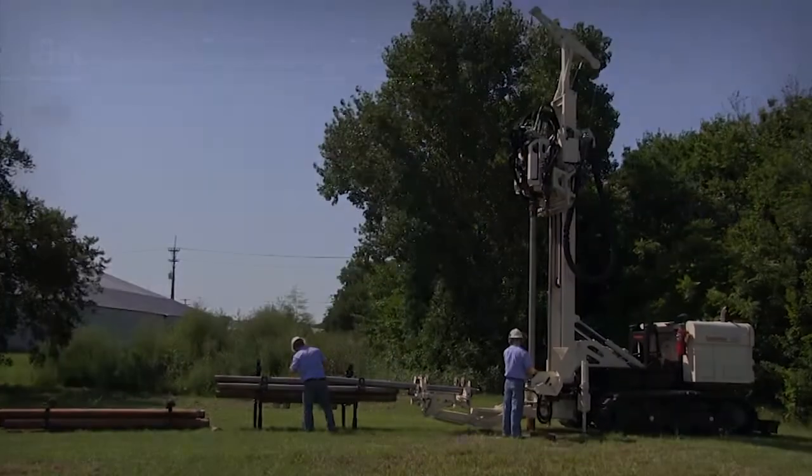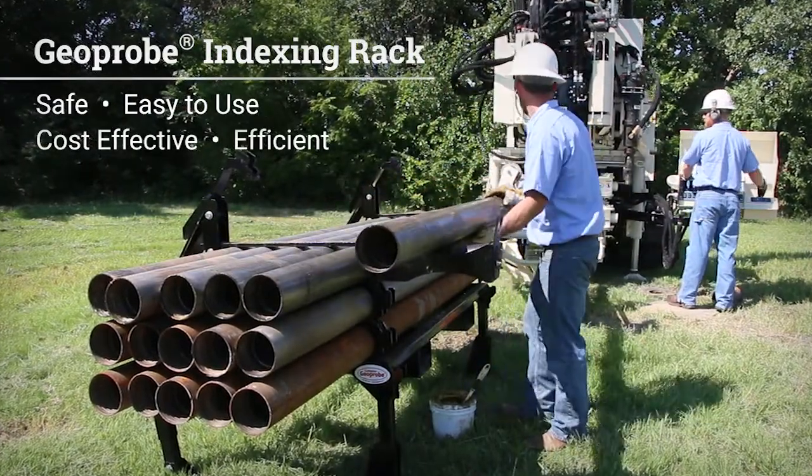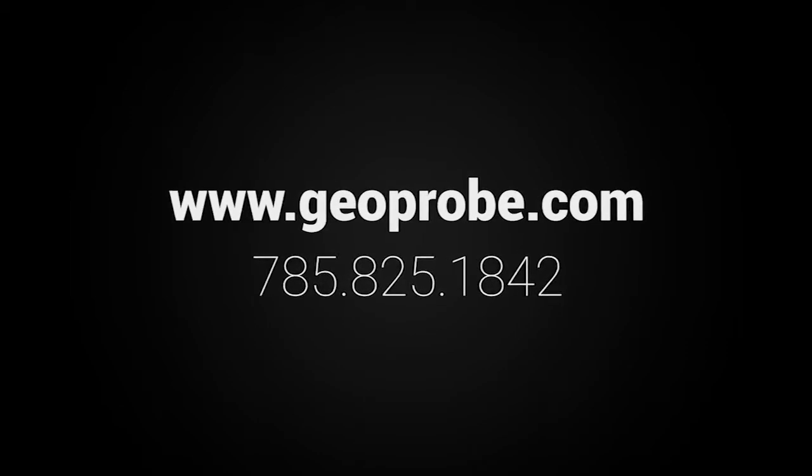The Geoprobe Indexing Rack is a safe, easy-to-use, cost-effective, and efficient approach to assist drill crews with tripping of sonic rods in and out of the borehole. For more information on the indexing rack, visit our website or call us at 785-825-1842.